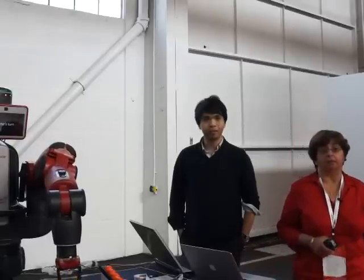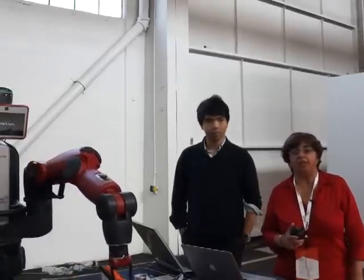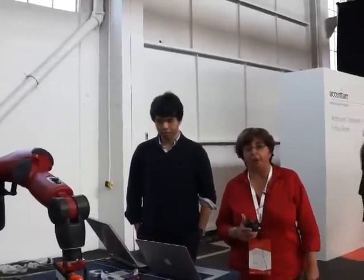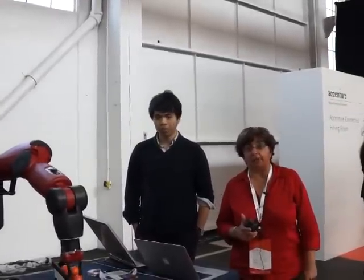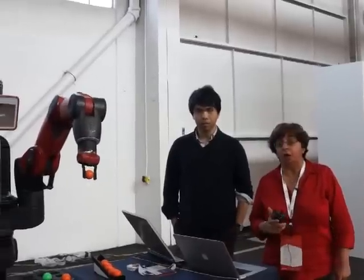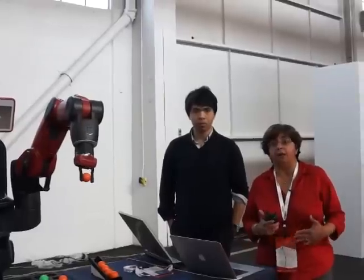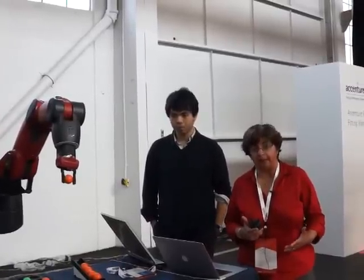Melody, can you give us an overview of Baxter and what you're showcasing? So what we have here is a collaborative robot from Rethink Robotics called Baxter. The interesting thing about robots like this is that they're able to collaborate with humans in an uncaged environment for various manufacturing type applications.